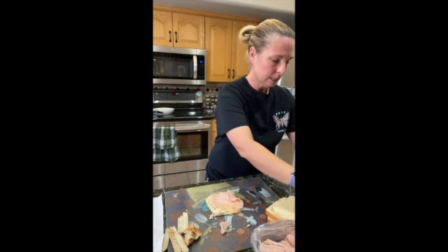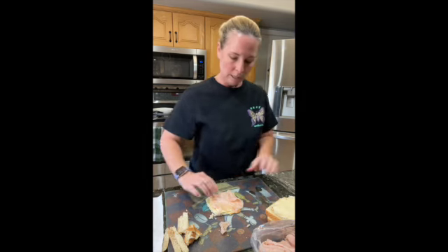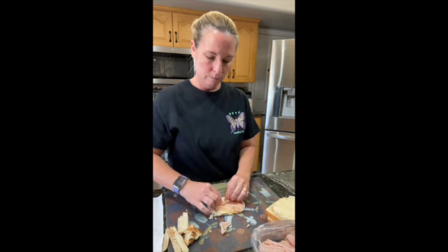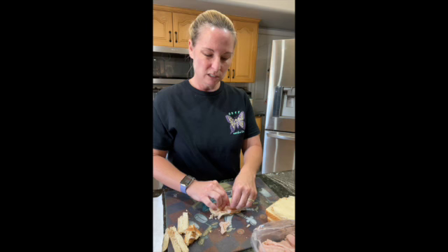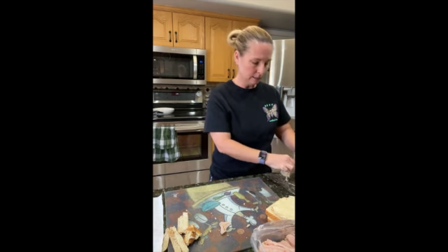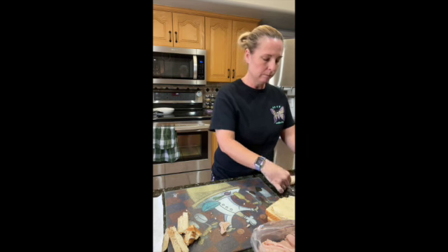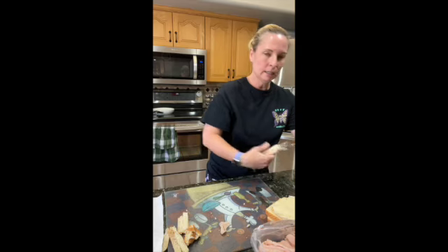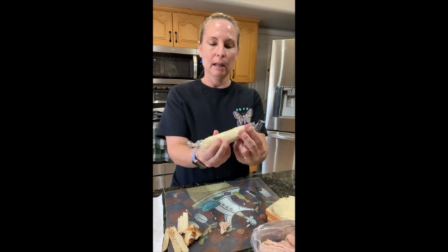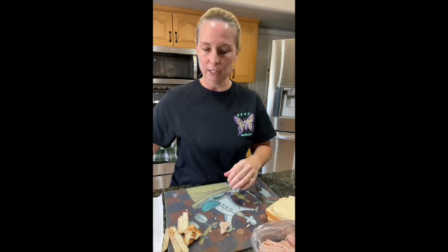I set the Saran wrap down next to where I'm going to roll my Monte Cristo, and I just roll it up, tucking the turkey in at the top. Then I take my roll, stick it onto the Saran wrap, get enough to cover it, fold the ends, and stick it in a container. I set them off to the side and keep going.